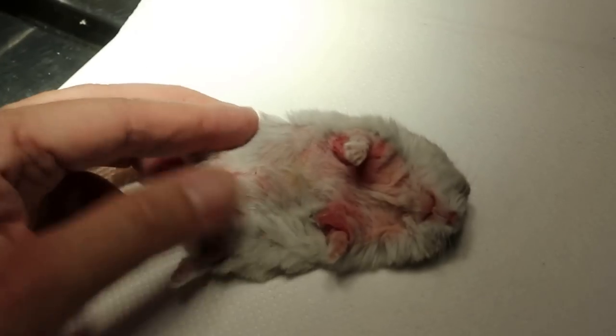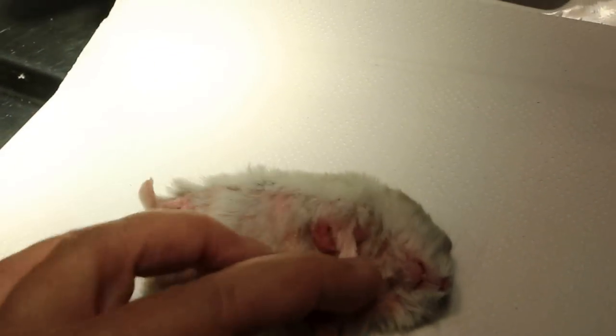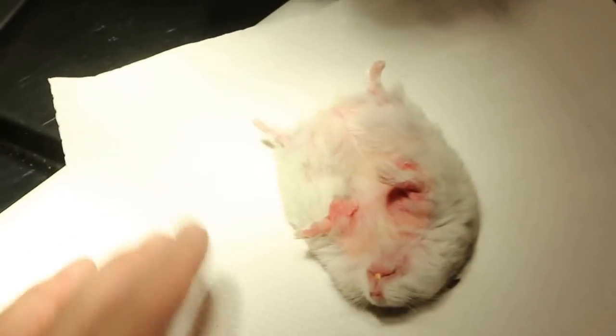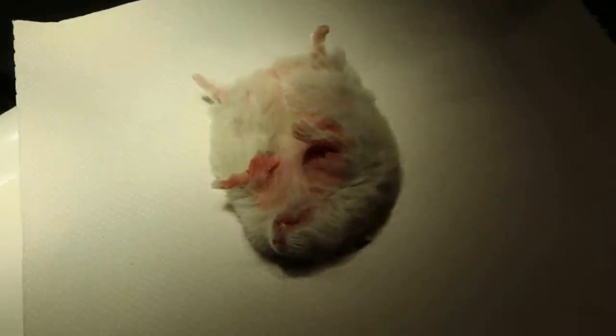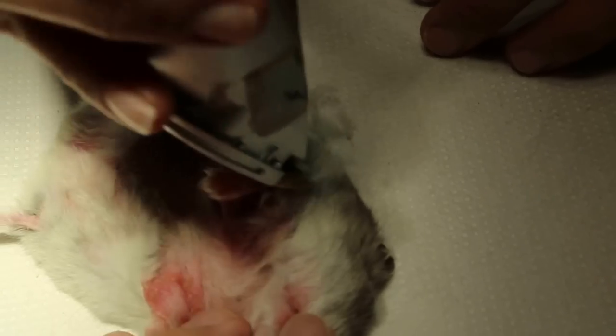Once it's anesthetized, we shave the hair so that the owner can clean up, because sometimes there might be bacterial infection and fungus infection. The owner asks why we don't do a test — well, we can do a test to check for fungus using UV light.